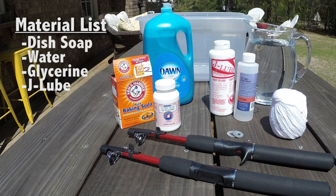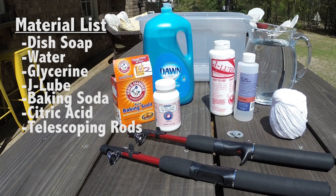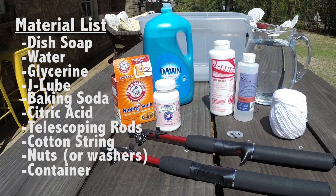You'll need glycerin, J-Lube, baking soda, citric acid, telescoping fishing rods, cotton string, nuts, and a container.